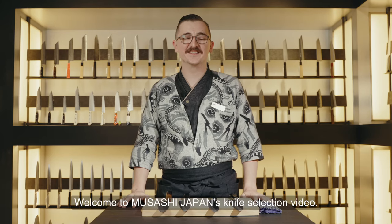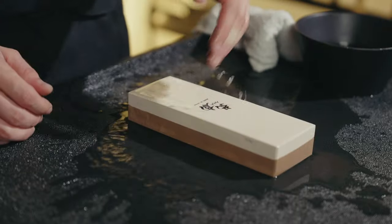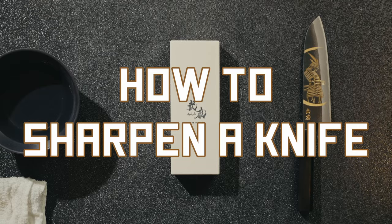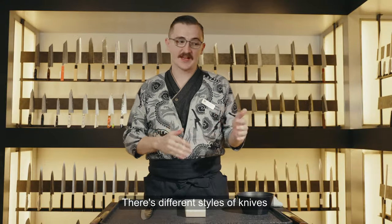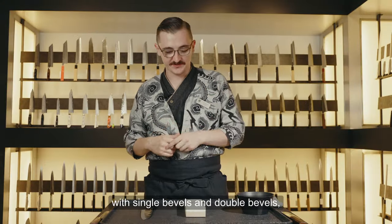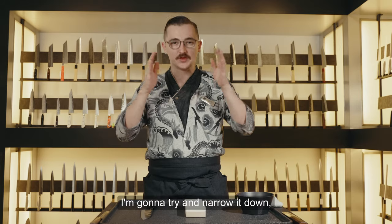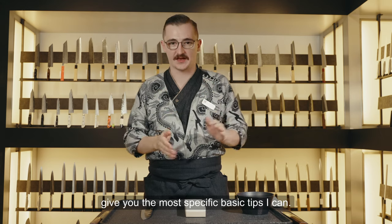Welcome to Musashi Japan's knife selection video. We're talking about sharpening your knives. There's a lot to go through — different styles of knives with single bevels and double bevels, different stones to use. There's so much information out there. I'm going to try and narrow it down and give you the most specific basic tips I can.